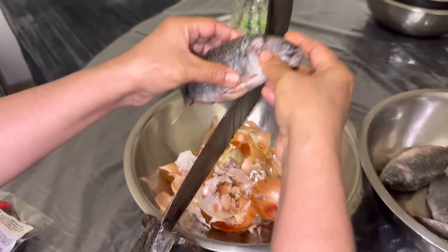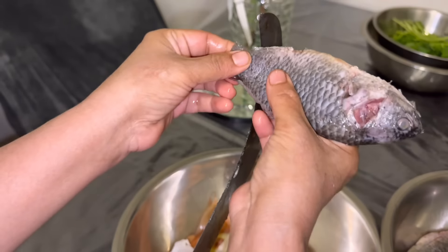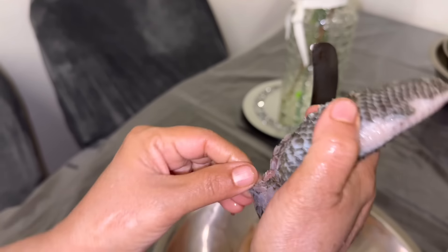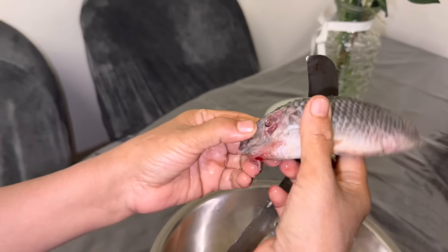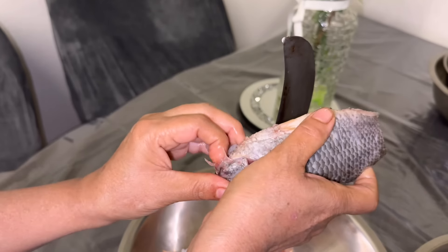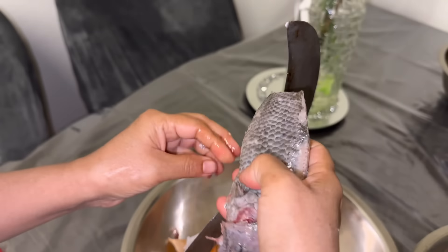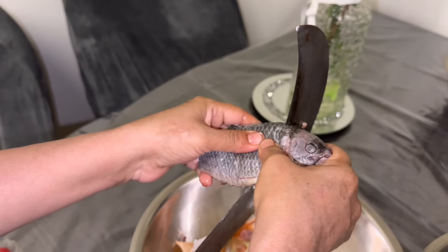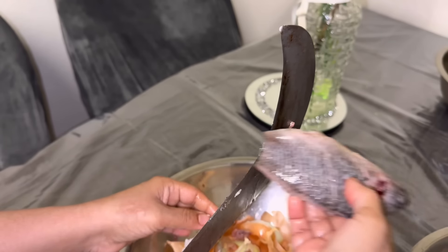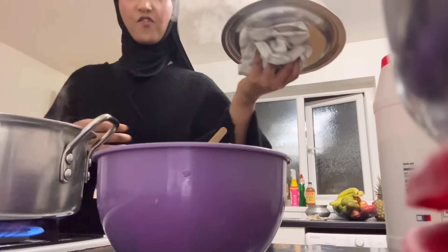Here we are prepping the fish — it's all defrosted and we're getting rid of any remaining scales. Apparently this fish was descaled beforehand. She cuts off the tail and the mouth area. She's getting rid of the intestines and the inside of the fish. This is a bit graphic but for some reason I love cutting meat and fish — I don't have that ick. Some people don't like touching raw meat, but I really don't mind.